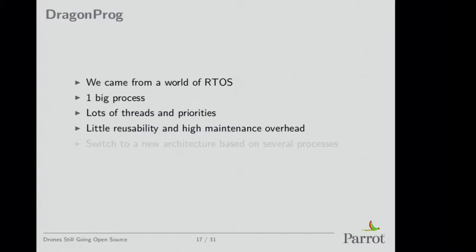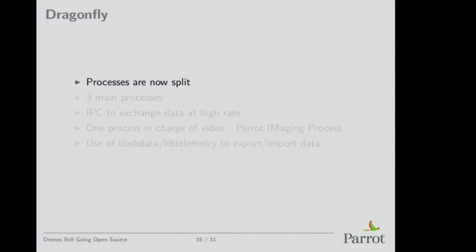This is the official software — it has little reusability and high maintenance overhead. We've already switched to a new architecture internally to split between different processes, so that when the video crashes it doesn't crash the drone. If you have a bug in video processing that kills the process, then the drone crashes. So we split the processes.